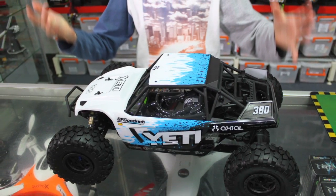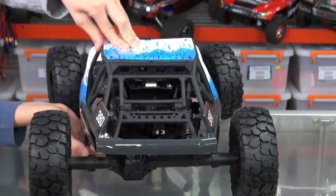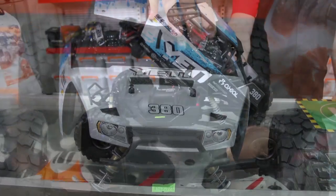Today on Stupid Fast RC we're looking at the Axial Yeti. Are you ready or not quite yeti? See what I did there? No look, I'm not sure I like that. Can we stop now?